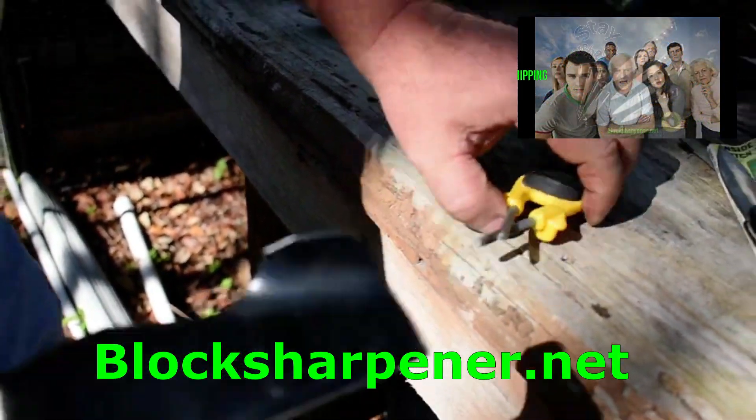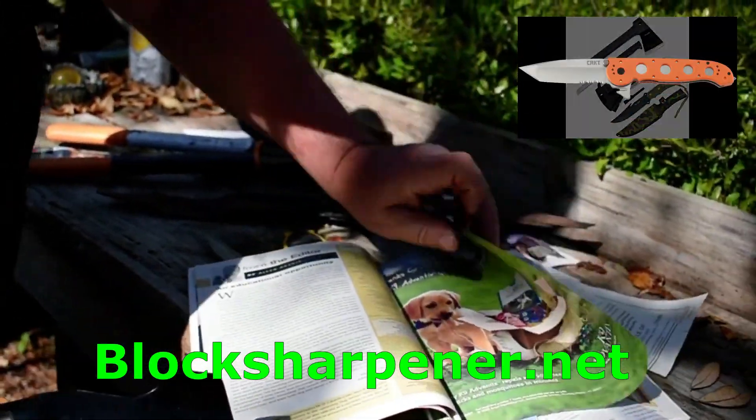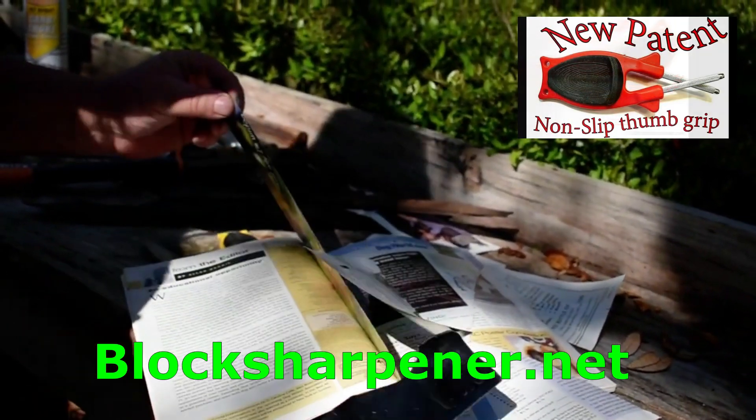Pretty much every adult uses a knife of some sort, whether you're cooking, hunting, fishing, or working. Therefore, pretty much every adult could use the Block Knife Sharpener, the hottest selling handheld knife sharpener in America.